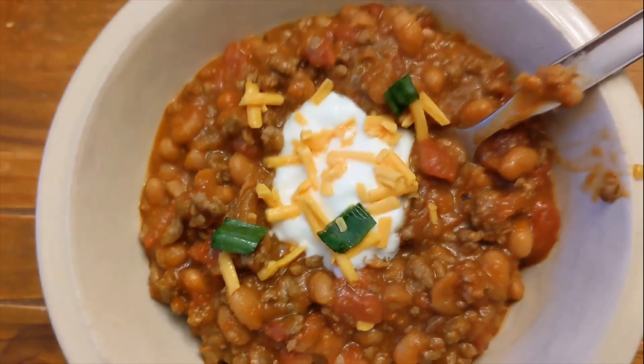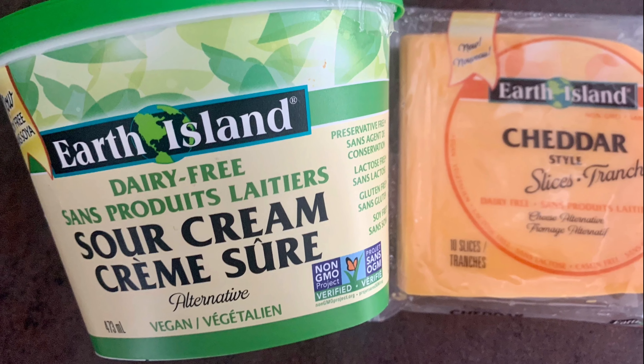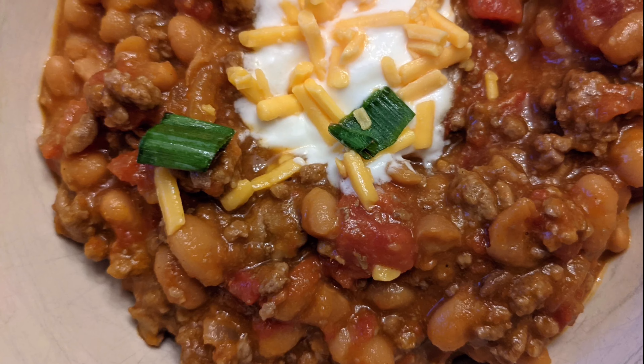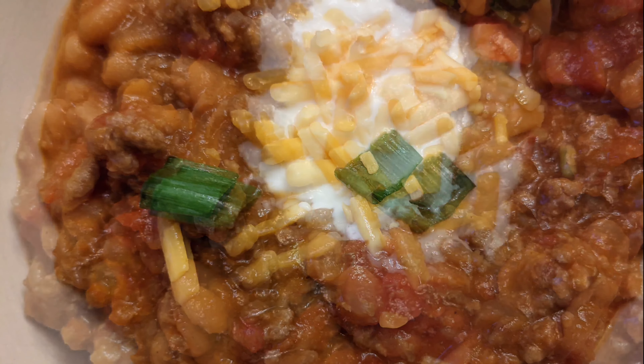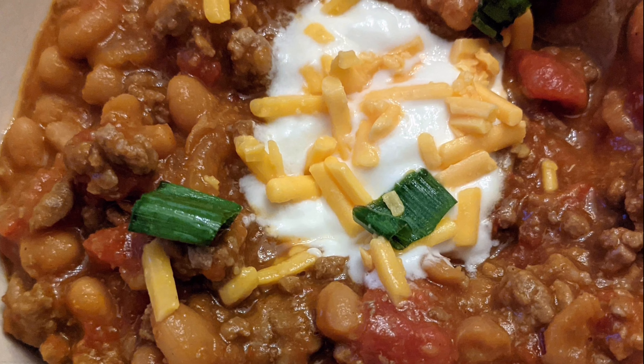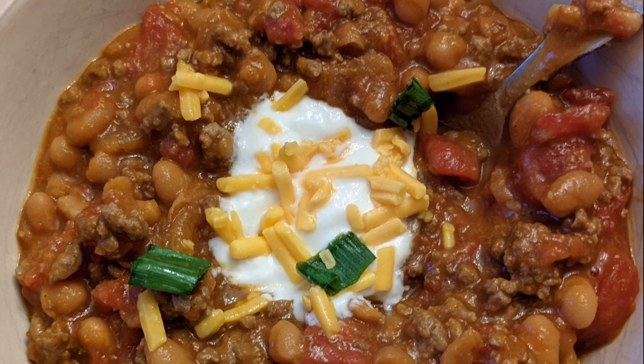Our chili is all done. You can either serve the chili plain, or you can add some sour cream, shredded cheese, green onions — whatever you prefer. It's such a quick, easy, and simple recipe to make for your family.